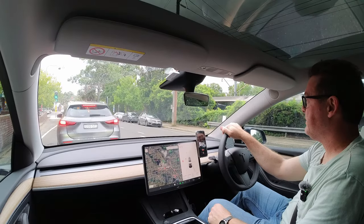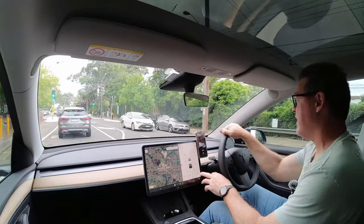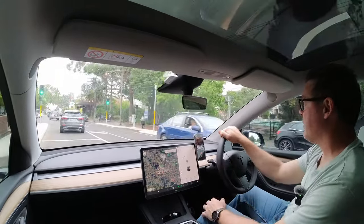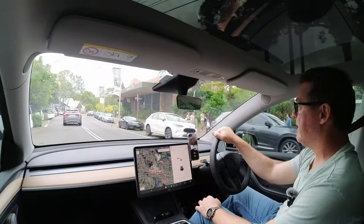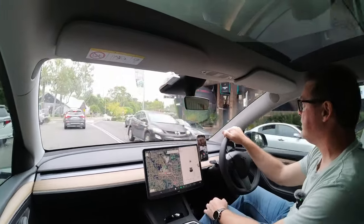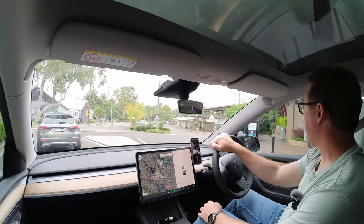G'day guys, Matt here from Not In The Manual. Today's video is going to be on tire wear and tire rotation. My car is now at just over 10,000 kilometers, so I want to check the tread wear on all four tires, looking for signs of wheel alignment issues, uneven wear, and just have a general inspection of them as well.